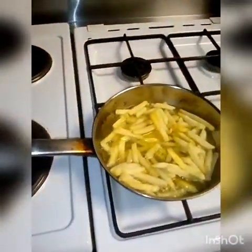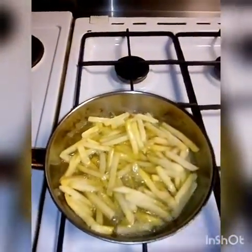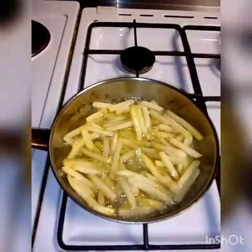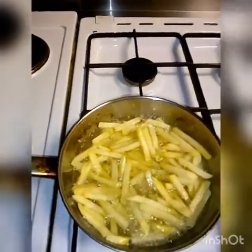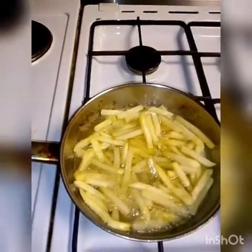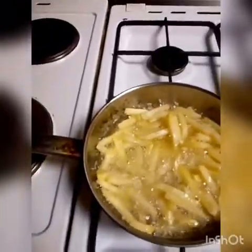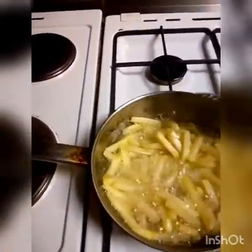Let it keep frying for a bit. Just leave it — don't keep stirring it or it'll break. Just let it fry. I'm moving the camera back slightly so you can see. I don't want it to soak oil. As you can see it's really bubbling, which is what we want. Let it keep frying.